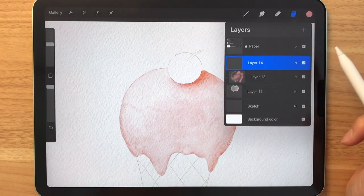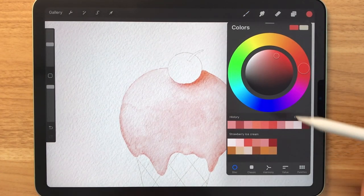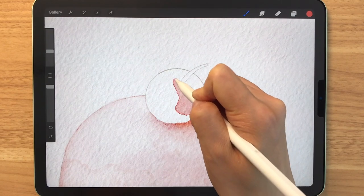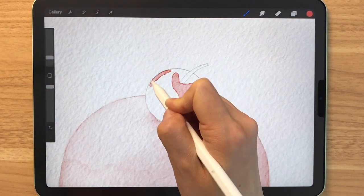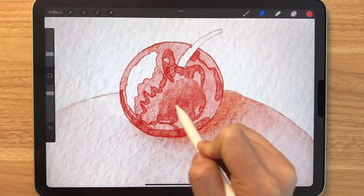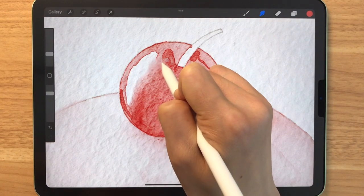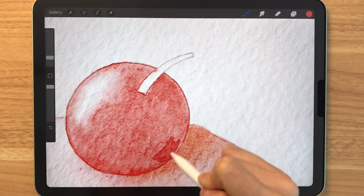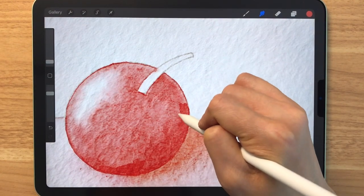Now let's start coloring the cherry. We're going to make a new layer, then select a red — it's not really a red but close to red. We're using the hard edge round brush again. We're going to pretend that the light is coming from the left, so let's just leave a blank space here. Using the same brush, I'm going to paint over the right side to create a shadow, and then you want to blend that of course.